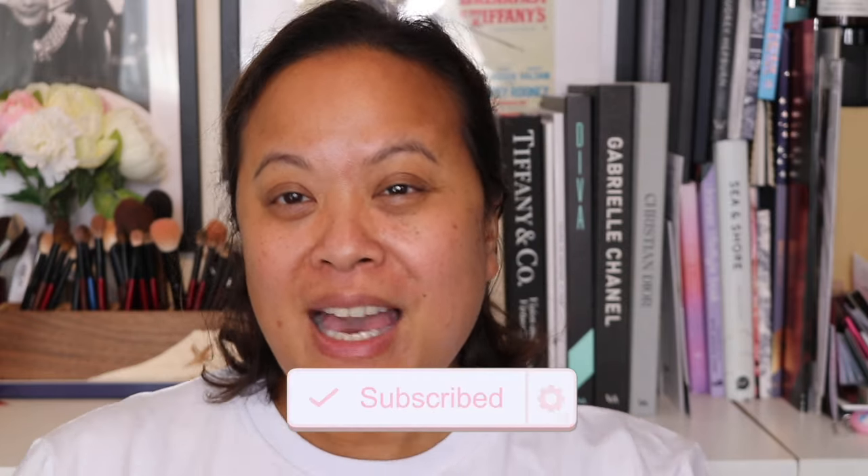Hello and welcome to my YouTube channel. If you're new, my name is Amra and this is Amra's Beauty Blog. If you are a subscriber, welcome back. If you like this video, please don't forget to hit the subscribe button and the notification bell for weekly uploads.